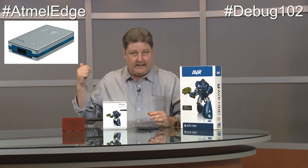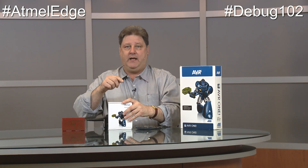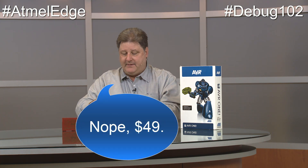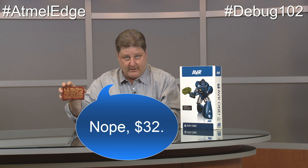Now what we've done is we're going to obsolete the Dragon and the JTAG ICE 3 and replace that with the Atmel ICE. This product you can get with cables and a fancy case for $85. You can get the case with just the USB and a single cable for $42. And if you just get a bare board with no case and no cables, the price gets down to $39 — cheaper than a Dragon.